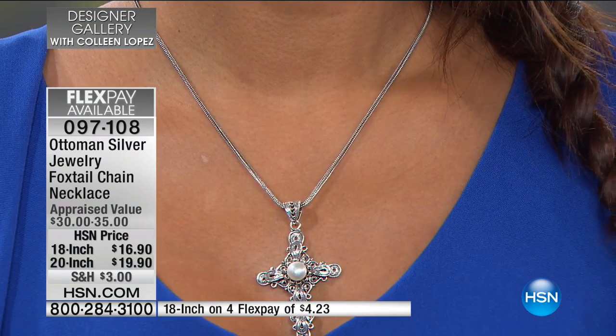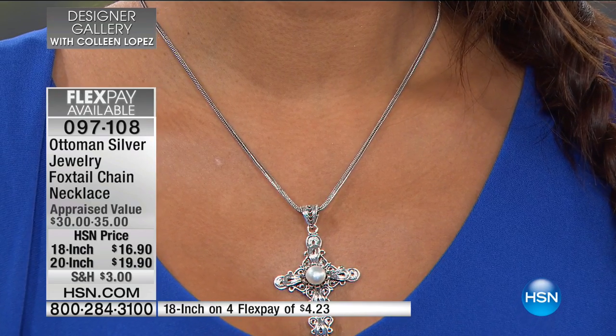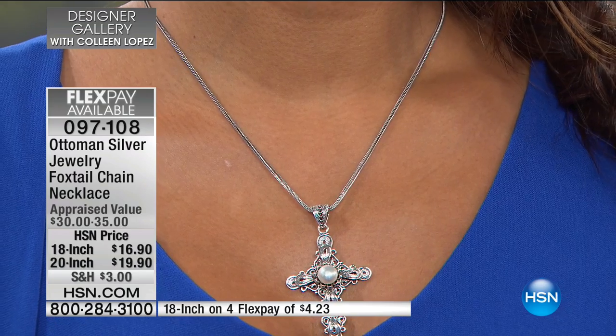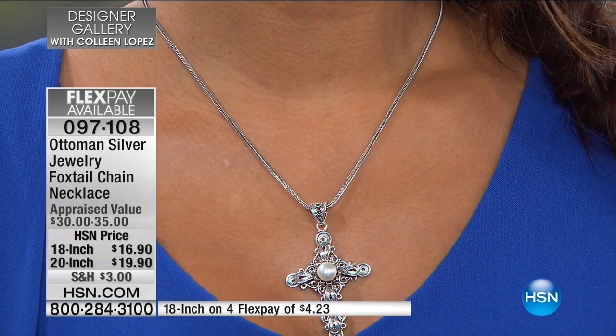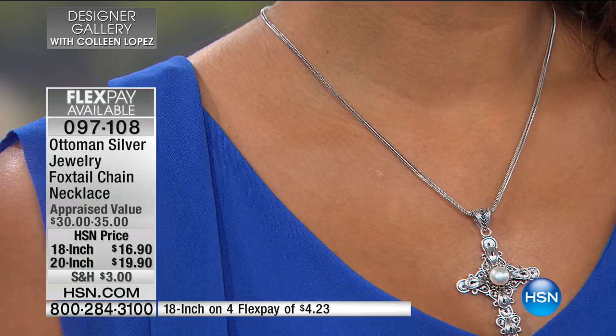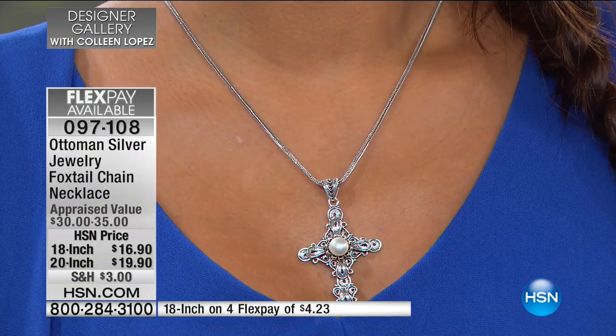We saved it for you tonight — first time presenting it today — and already almost 400 of these have been spoken for. If you'd like to order this, it's item 097108. If you don't have one of these chains yet, they're very strong and very sleek. If you have a favorite pendant at home, this is going to work beautifully to showcase it, and you can rest assured it's going to stay secure on your neck.